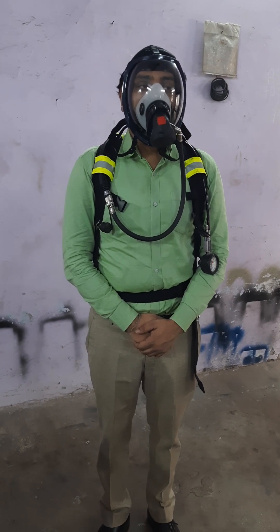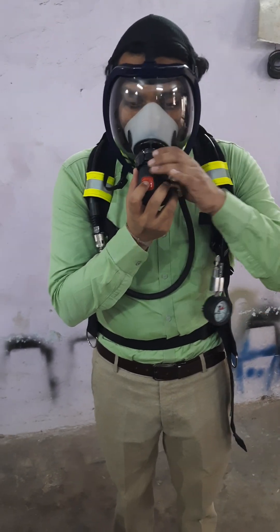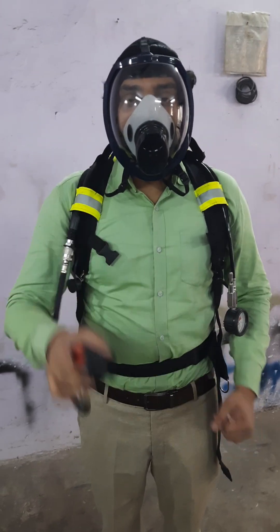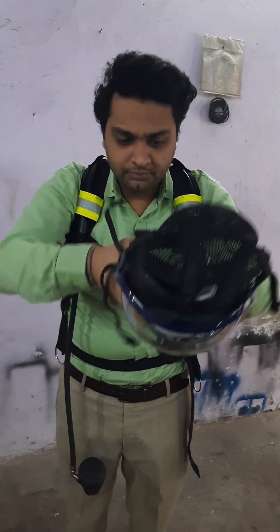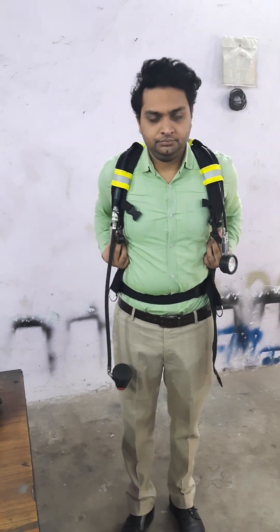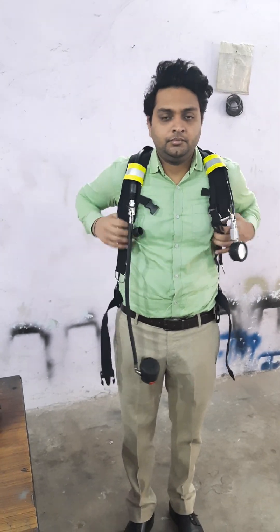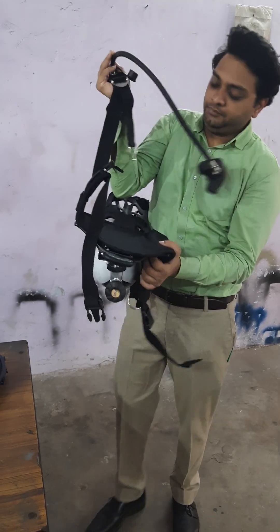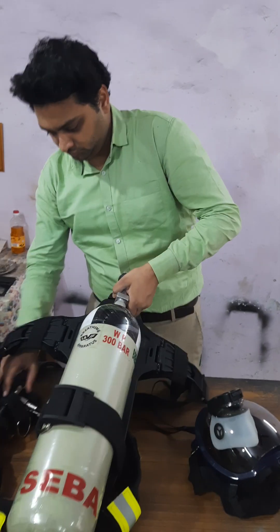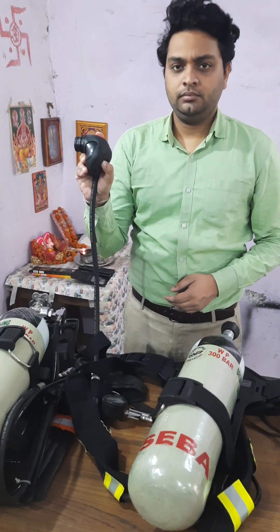After usage, remove the demand valve by pressing the knob above. You can first press the red button to put it on negative pressure again, then disconnect the demand valve. Once done, loosen your face mask strap and rotate it upwards. To take off the set, loosen and open your waist belt. Take off the set from the side and it can be kept back. If the cylinder is empty, it may be sent for refilling. You can also close the cylinder and release the pressure inside the pipeline.